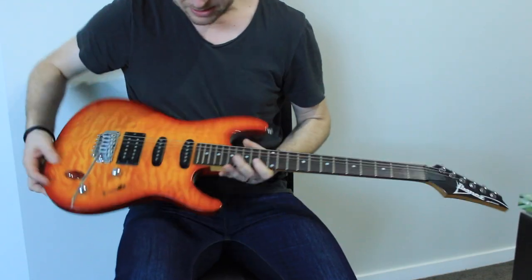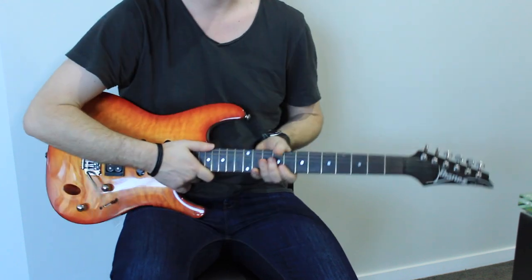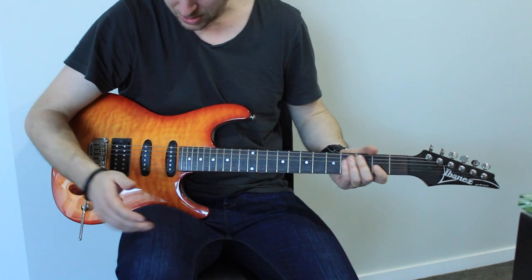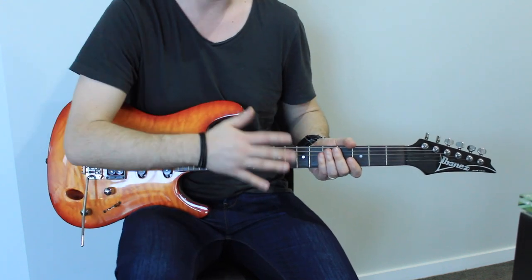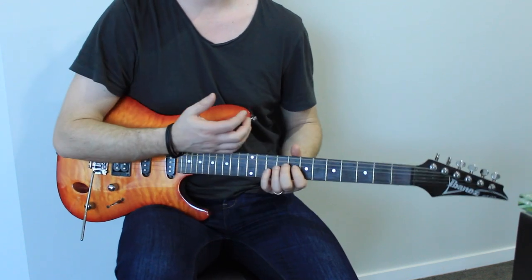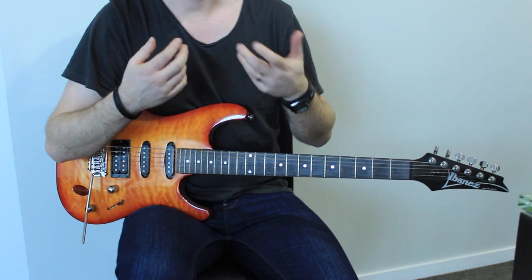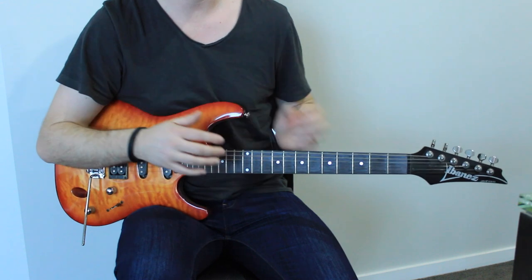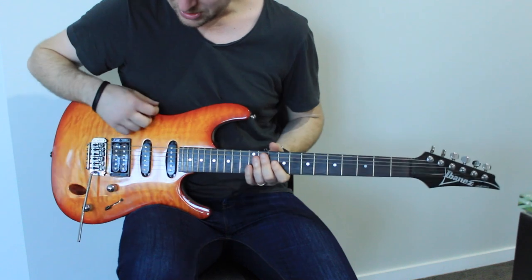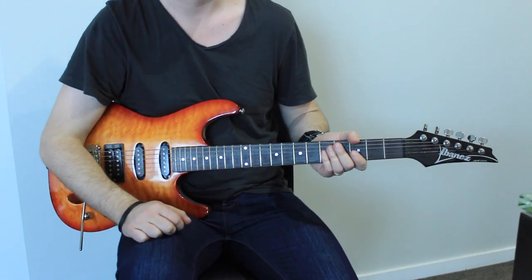Another guitar could be something like this — a little bit cheaper — an Ibanez SA series, I think it's the 160. It costs about a grand, so it's a little bit less expensive than the Les Paul, but it gives you more of a bright sound. If you're playing things such as more of a bluesy, funky sort of sound, this may give you a bit of a better sound. Using it on a different pickup versus a lower pickup is going to give a much sparklier sound on the distortion as well.